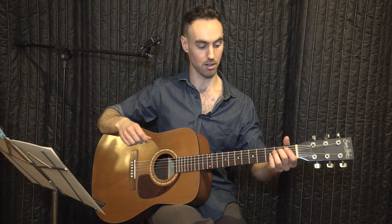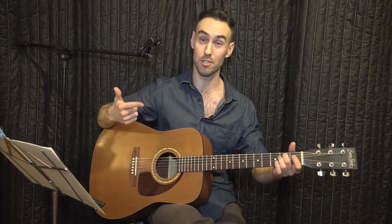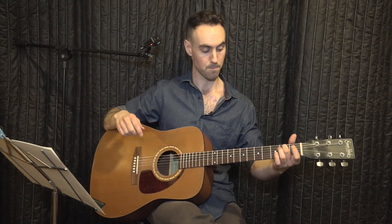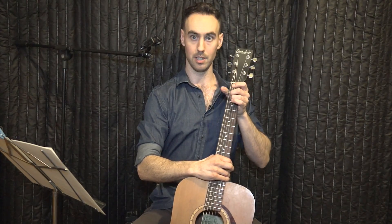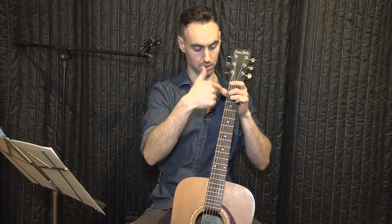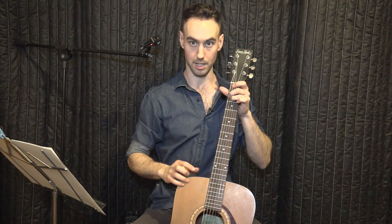Your middle finger — your second finger — goes on the second fret of the A string, also called the fifth string. We number them one, two, three, four, five, six. Then your third finger on the fourth string, on the second fret. According to the diagram, the frets go this way, the strings go this way, and your second and third fingers go on the second fret.